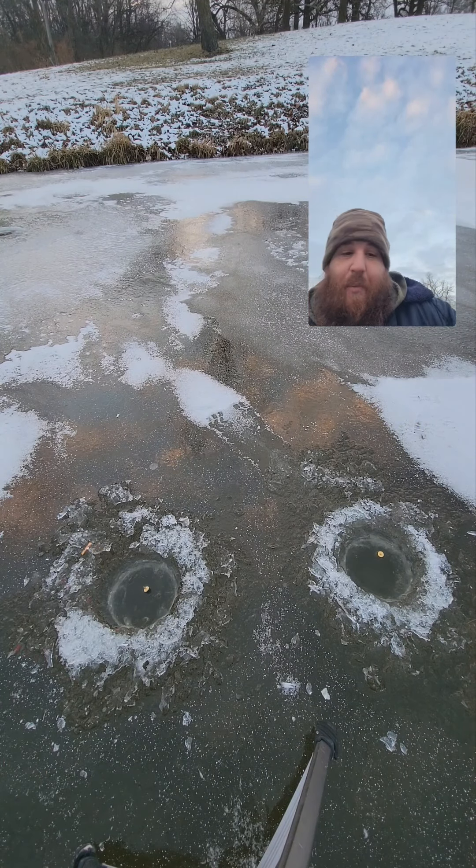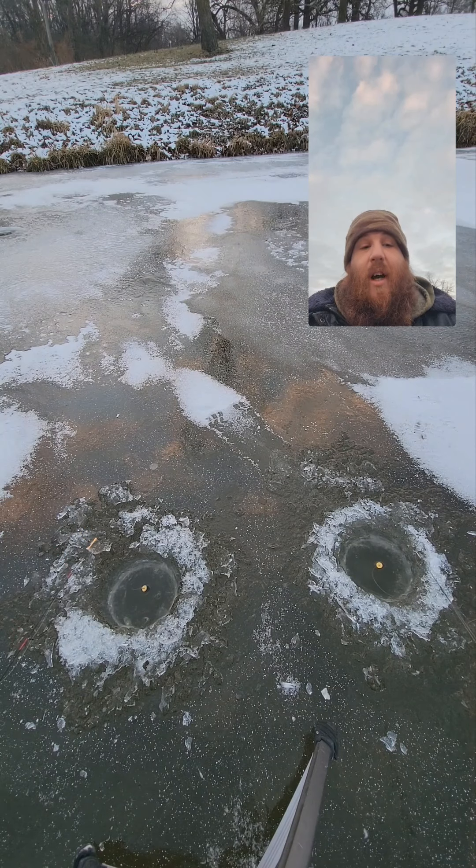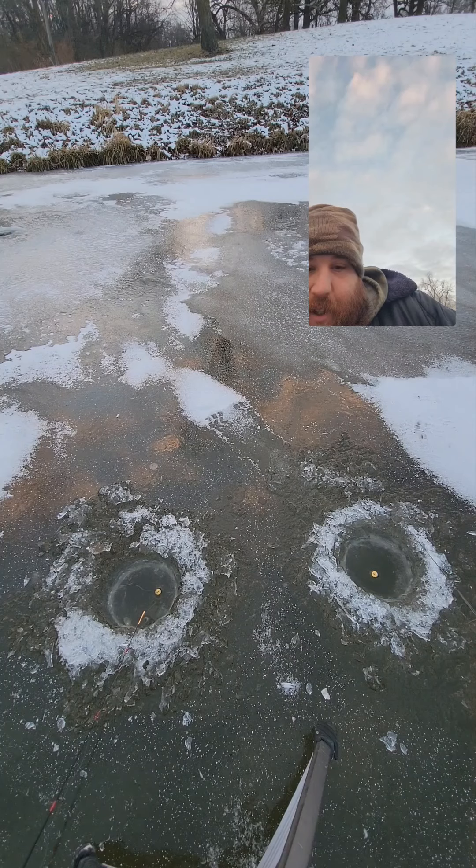These fish ain't paid off so we may not even catch none, but hopefully we do — some nice bluegill and crappie, maybe even a bass or some trout. Who knows, we're gonna stay here and fish all day though.